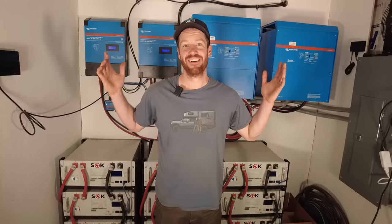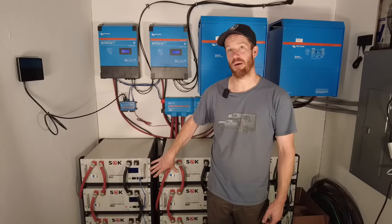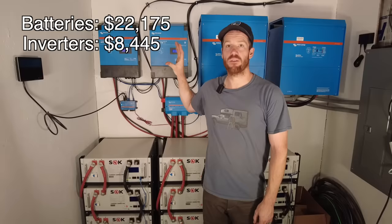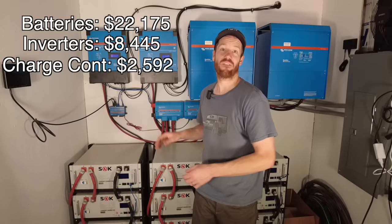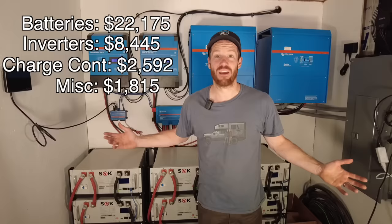Now it's time to talk about how much this all costs. The backbone of the system is the batteries — including the racking and all the cabling required to hook them up, they cost $20,175. The two inverters cost $8,445. The solar charge controllers cost $2,592. And finally, the Victron link system, the servo communication system, and all the cables needed to make this work cost $1,815. That brings the total for all these components to $35,845.